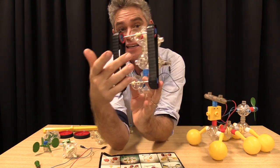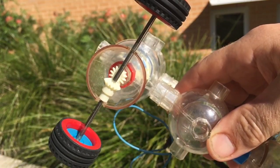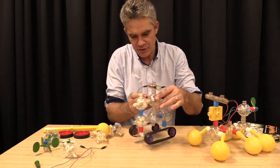This gearbox here changes the direction of the motion. Let me turn it on and show you — it is so good. Let's plug it in and turn it on.